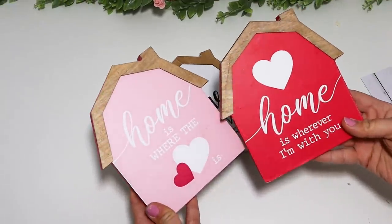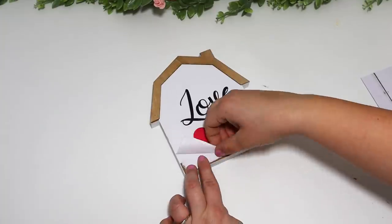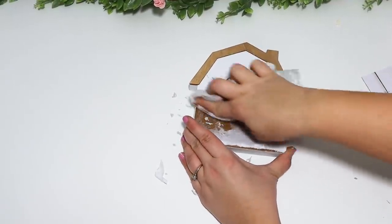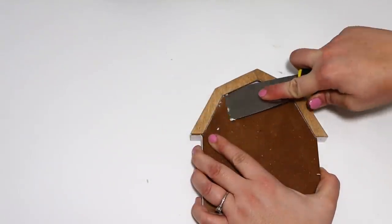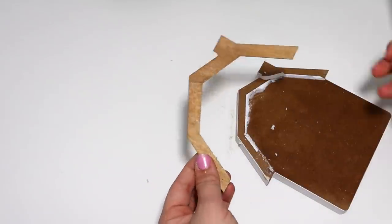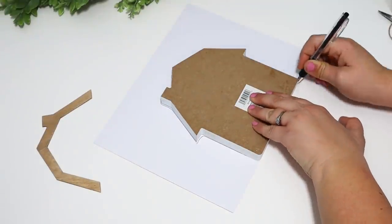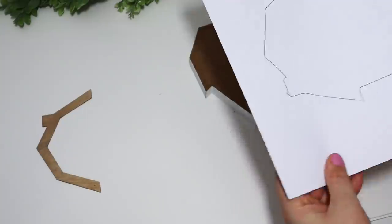I thought these wooden barns from Dollar Tree were adorable — they have a little wood roof at the top and some designs for Valentine's Day, including one with a big red heart. I wanted to make this one over into more of a farmhouse style in case you want something more neutral. I did the same paper-peeling process — it takes a little elbow grease but you can easily get it off. Let it soak for a few minutes; I wouldn't recommend getting MDF too wet, but I was able to soak and peel the paper away and then cover the barn with some white paper.